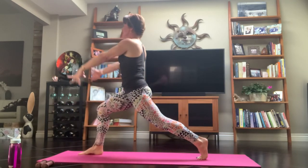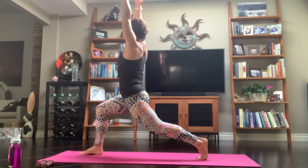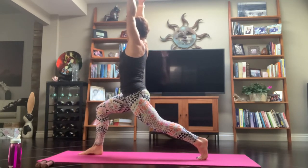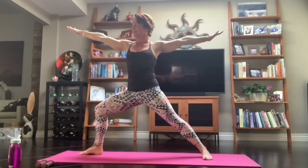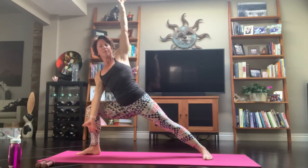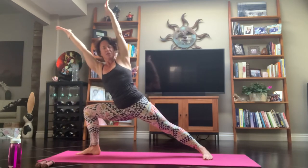Inhale, into a crescent high lunge. Drop the tailbone and pull that left hip forward. Drawing your arms in by your ears. Exhale, Warrior II and open it out. Chin over your shoulder and reach it forward. Exhale, extend your angle — take that arm all the way over. Look behind you. Feel free to extend your right arm out. Shoulders down, lift your heart space.